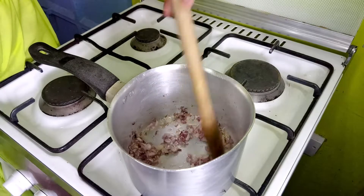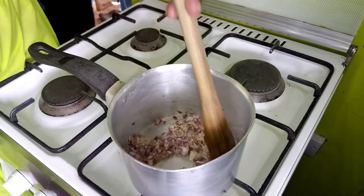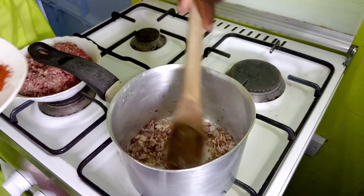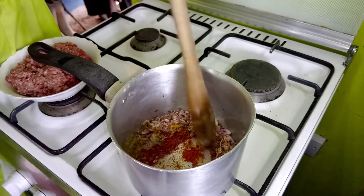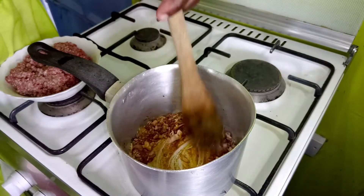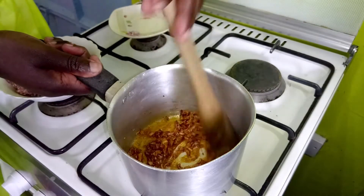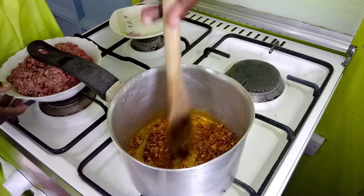I'll keep stirring, and just before they fully turn I will put in the spices. They're just starting to turn a light golden brown, so I'll put the spices in at this point. You can also add chili or pili pili, but because we have children we will not do that. Let me allow the spices to cook for a few seconds and mix in well with the onion.